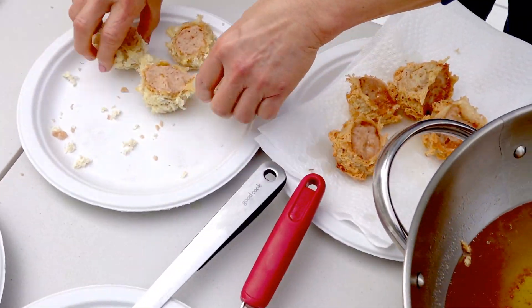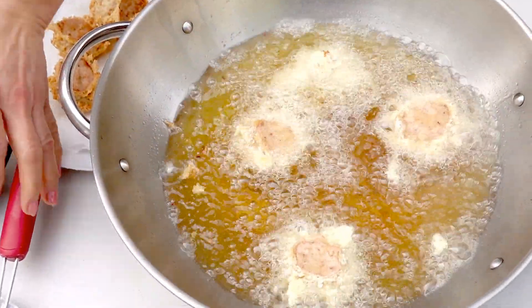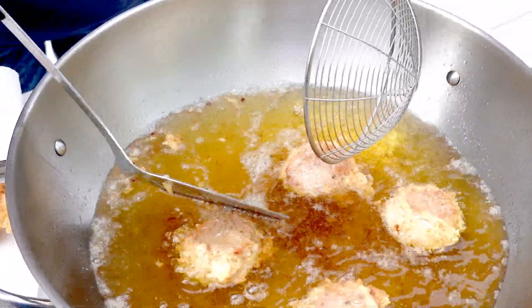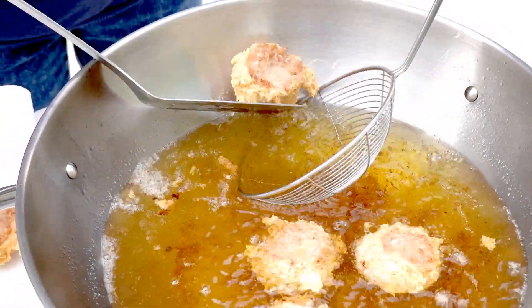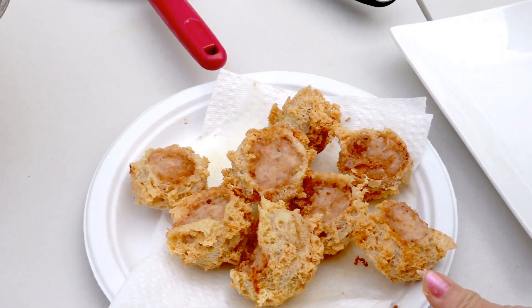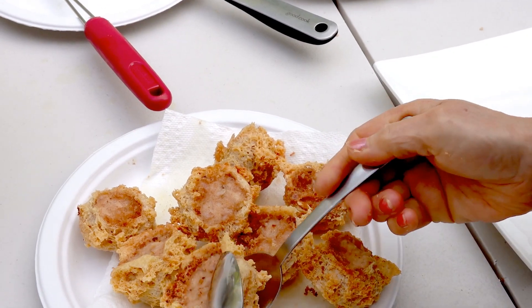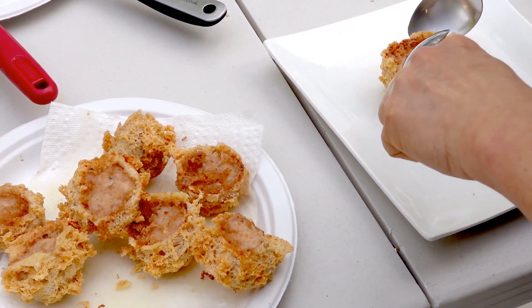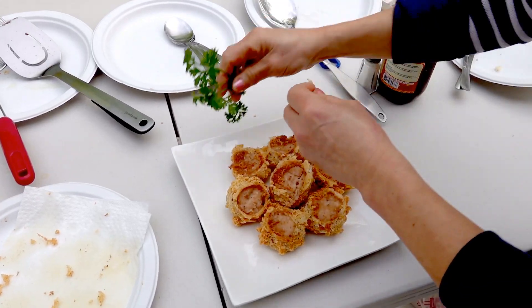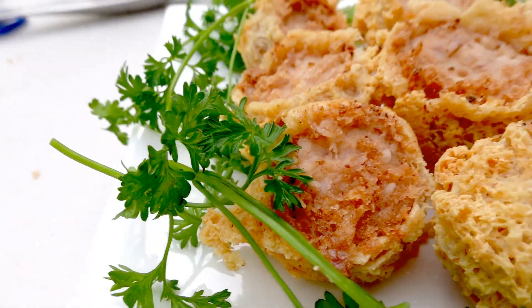I'm going to do the last four, then remove them. That's what I made today — the deep fried taro puff.